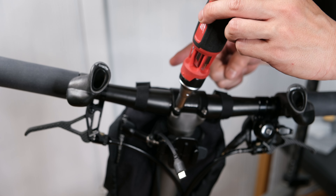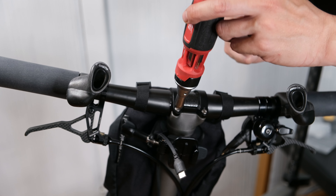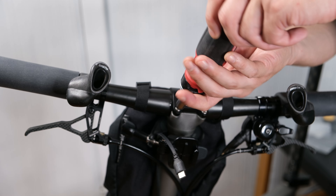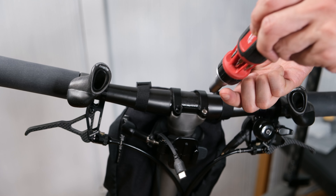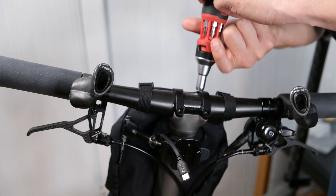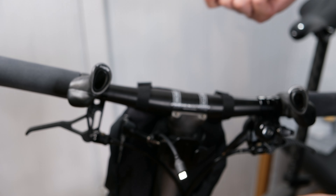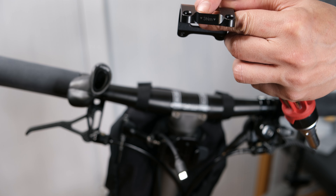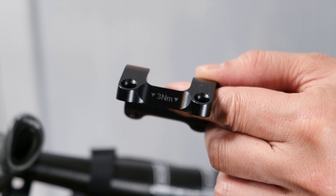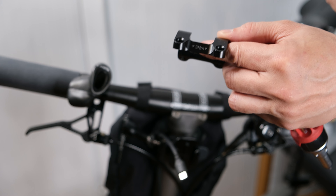The first step is to remove the old plate, which is simply done by taking out the four screws that are holding it in place. If you look at the plate, you'll see it has the torque specs on it — it says three newton meters. The new plate doesn't have it, so when you're putting the new plate on, you'll have to remember that it's three newton meters.